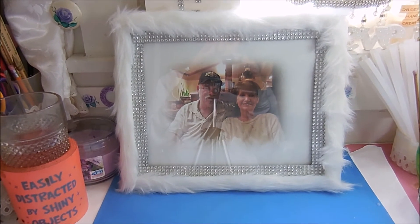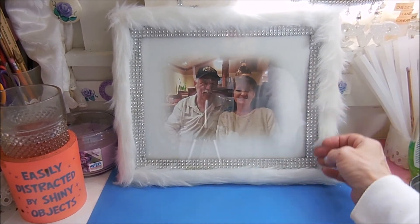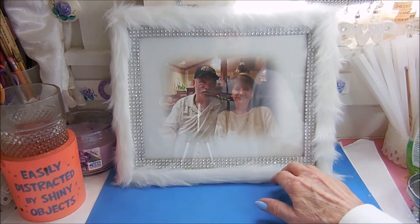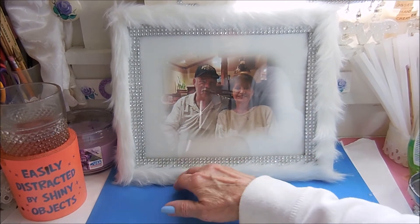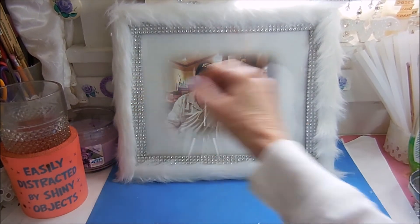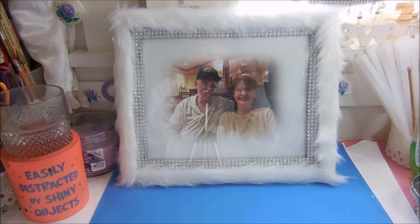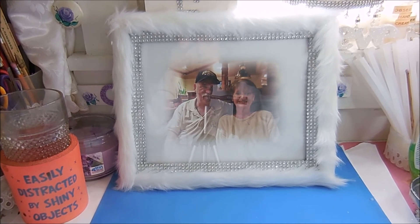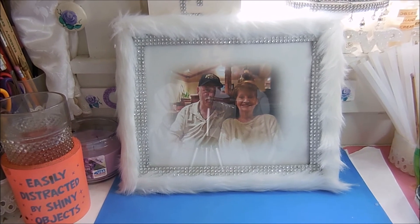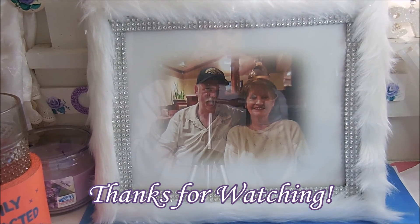And it's all done. I think it looks pretty close to the Pier 1. I can always use a hairbrush to fluff this out even more, because it is fur and it will brush very nicely. There's my Pier 1 inspired fur frame. If you like what you saw, give it a thumbs up, subscribe, and happy creating everyone.